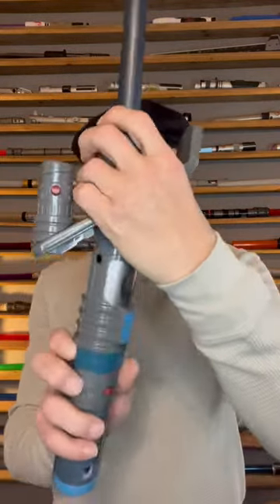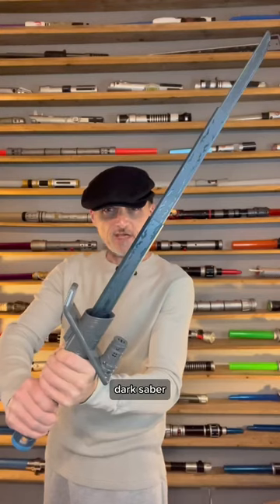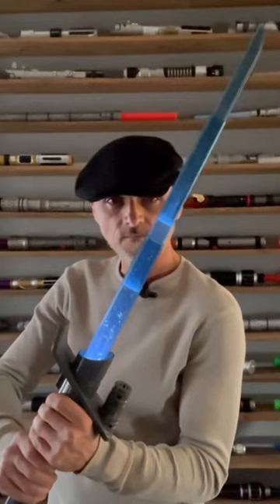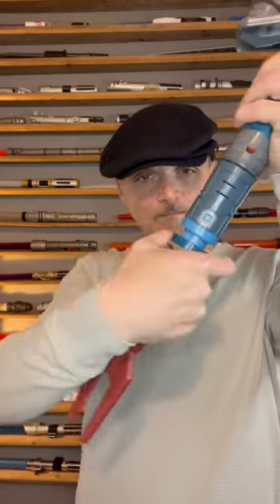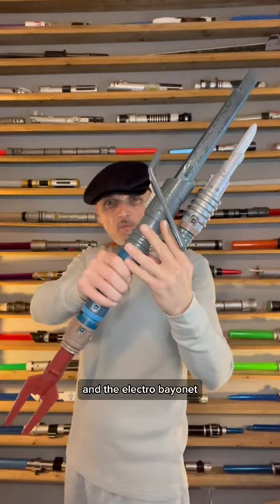Vibroblade. Darksaber. And the electro bayonet.